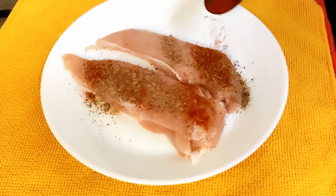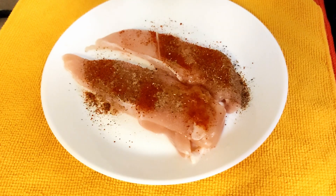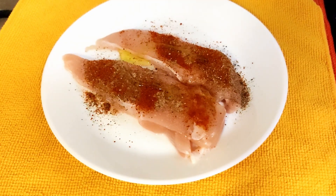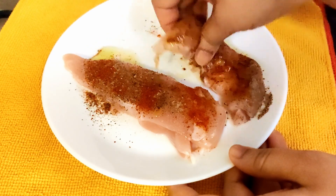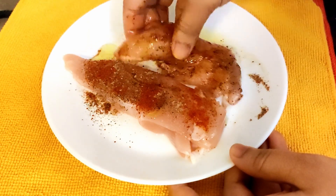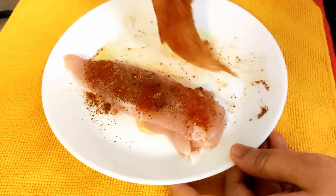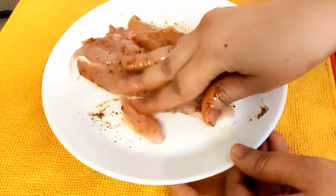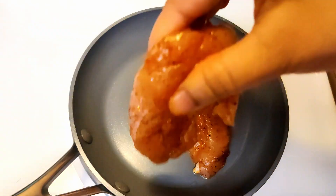Next we are going to cook some chicken breast. For those who are vegetarian, they can do similar steps with tofu, cottage cheese, or plant-based meat. For marination, add salt, black pepper, paprika or red chilli powder, and olive oil. I have skipped adding lemon juice — you can add that if you like. Rub it all over the chicken piece.